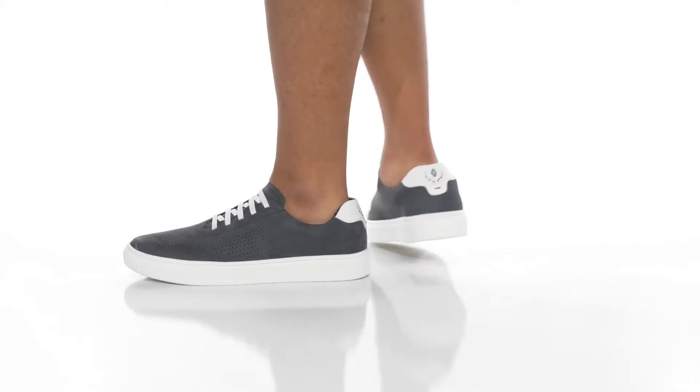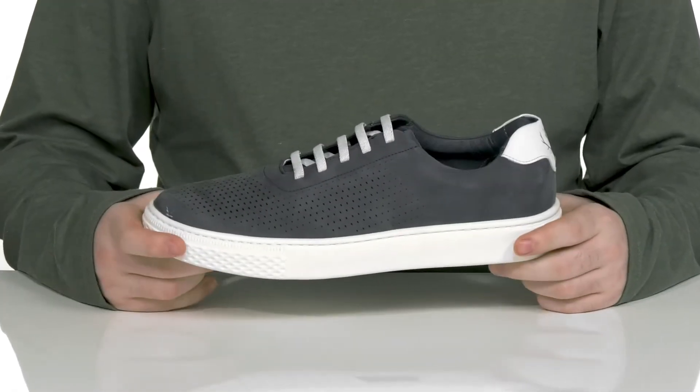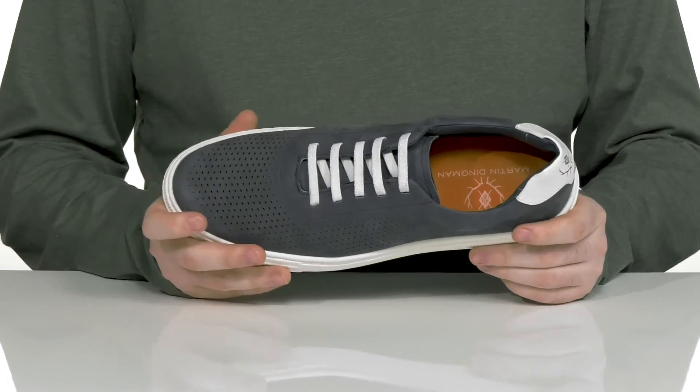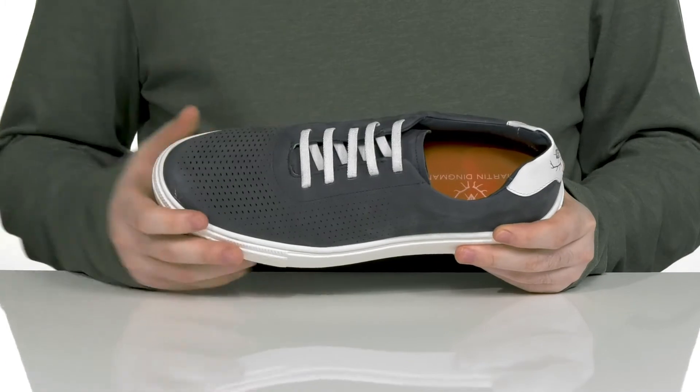Enjoy plenty of reliable comfort in your day-to-day wardrobe with this comfortable silhouette from Martin Dingman. This style has a soft nubuck leather upper that is water resistant. It's got some perforation to keep the inner lining super breathable, and it uses a gusseted tongue to keep out debris.